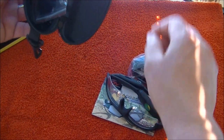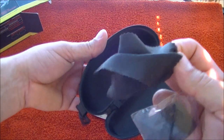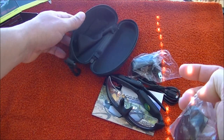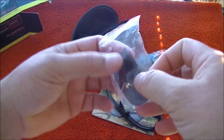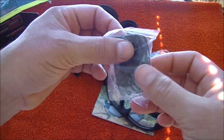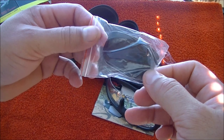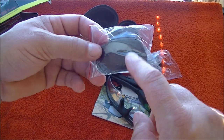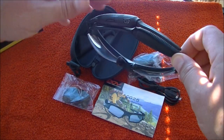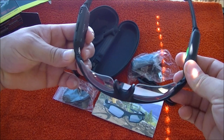Here are the glasses — they come with a cleaning cloth and here are the interchangeable sunglasses. They are really easy to change or exchange. They came with the sunglasses on and I switched to the clear ones.